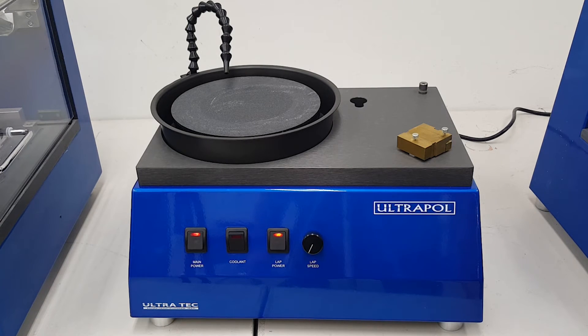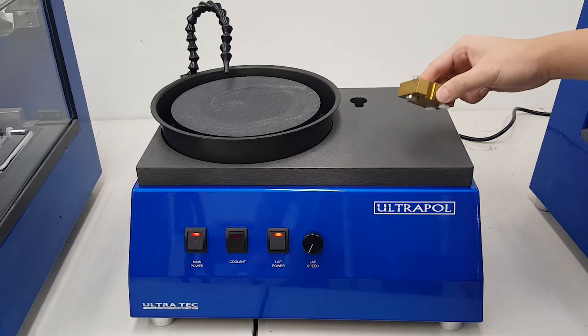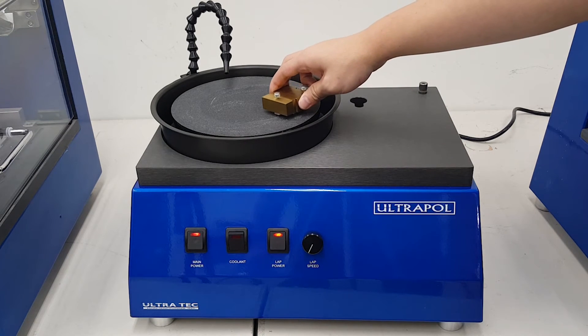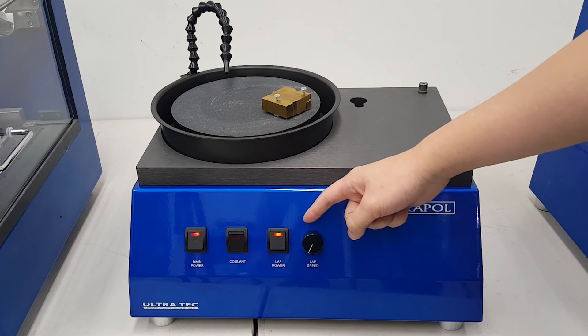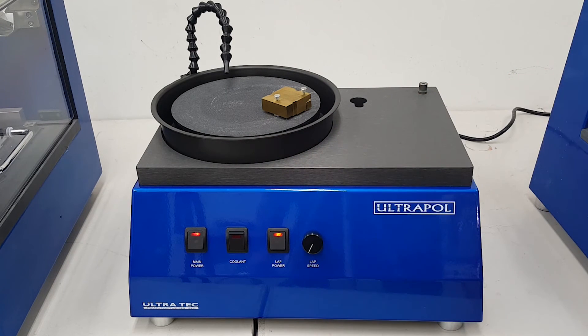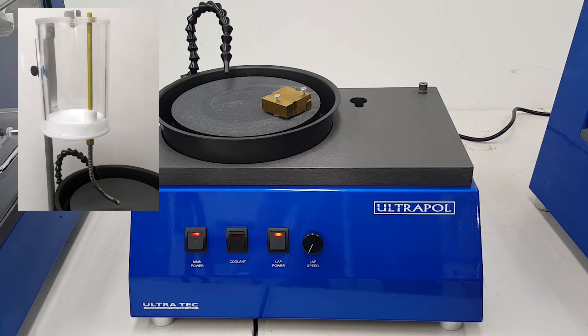Typically, the component to be prepared is mounted in a manual fixture, tilt corrected, then held against the surface of the rotating lapping plate. The Ultrapull Basic has the necessary controls to achieve perfect working conditions, including a water coolant feed and lap speed control. A drip tank is also available for lab areas which do not have a water source.